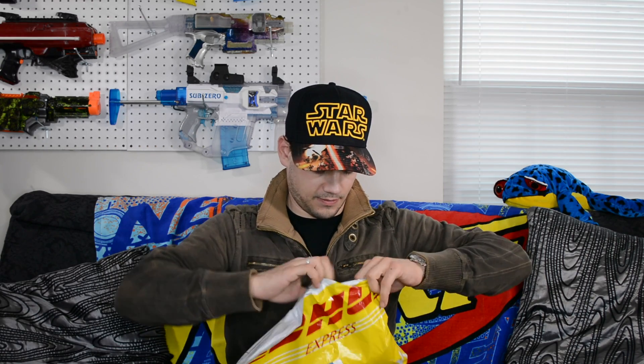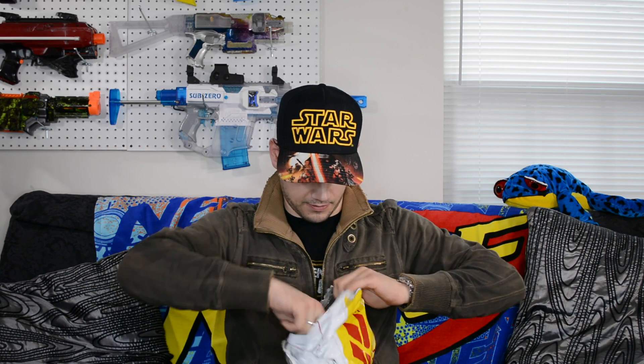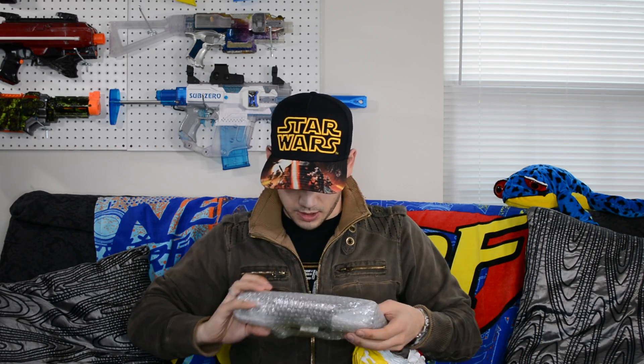Since I know this one's from Light Take I'm going to go ahead and open it first. Alright, what did they send me here? Oh, we got some Worker stuff. That's cool. I wasn't even expecting this. Let's see what we got in here. Got two different Worker products here. Thank you Light Take.